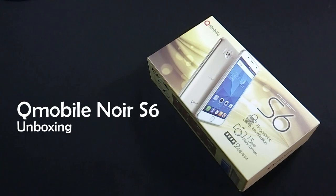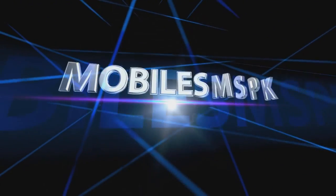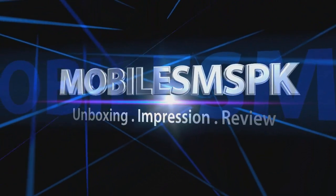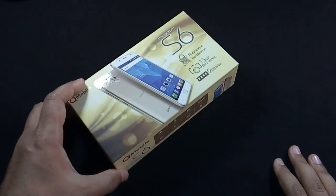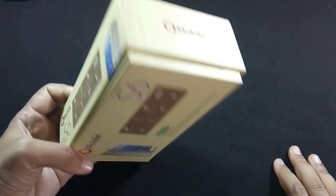Hello everyone, I am Safraaz from MobileSMSPK.net and today I am going to unbox QMobile Noir S6. So let's get started. QMobile Noir S6 is available in Pakistan for Rs. 13,500 and here is the box.